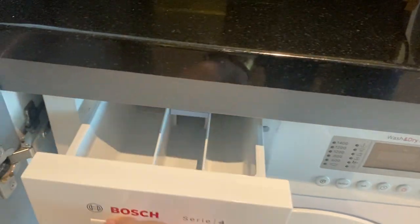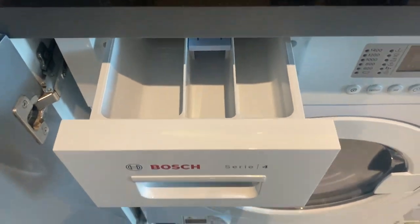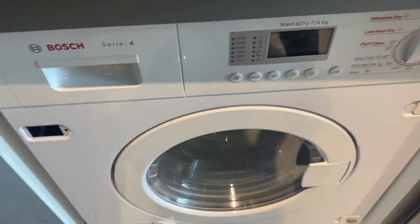Close the lid, then open this cover right here, put the soap and the fabric conditioner, and close.